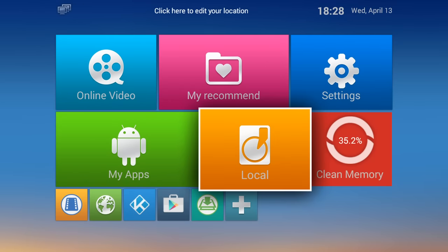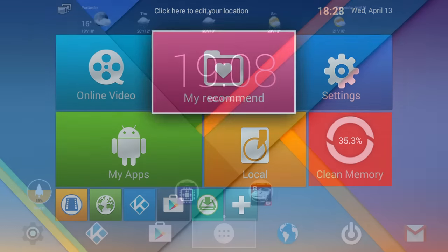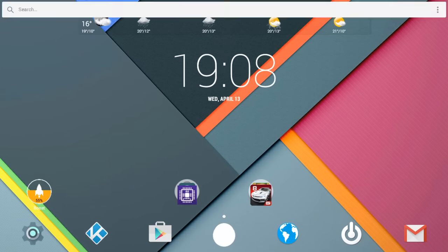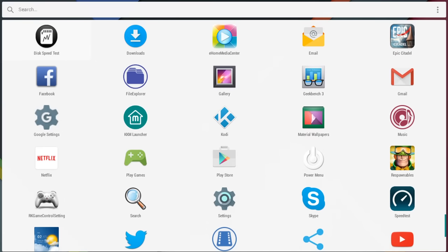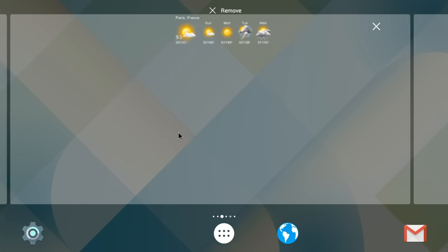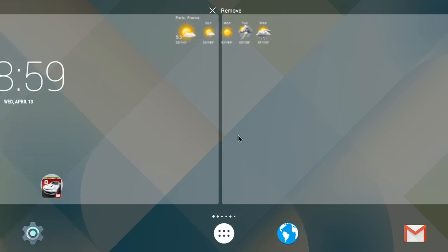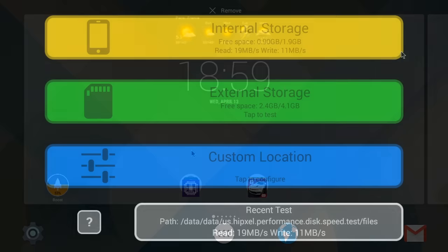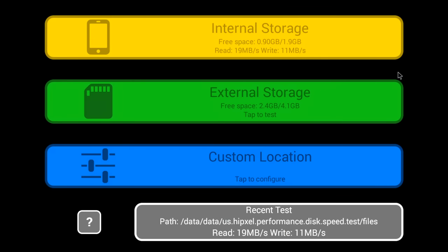On top is the Nexbox N9 logo and at the bottom there are four rubber feet and some vents. Regarding the launcher, we've seen it many times before and you can't install any other launchers. During the time I've been using this box there have been some stability issues that forced me to reboot it a few times. Also worth noting that the internal storage is partitioned, which may cause some limitations on the installation of apps.